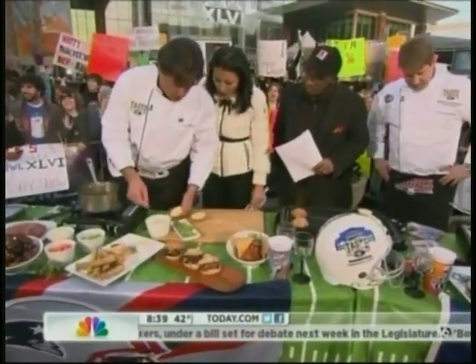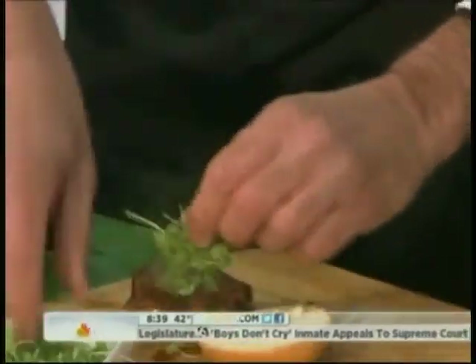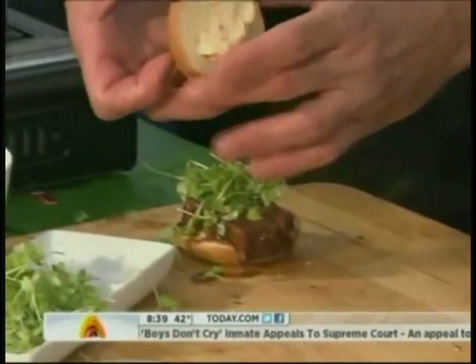What kind of bread are you using? These are little brioche breads. We put a little mayo on here, a little of this on here, put a little of the greens on there, and you're good to go. It's really easy to do.